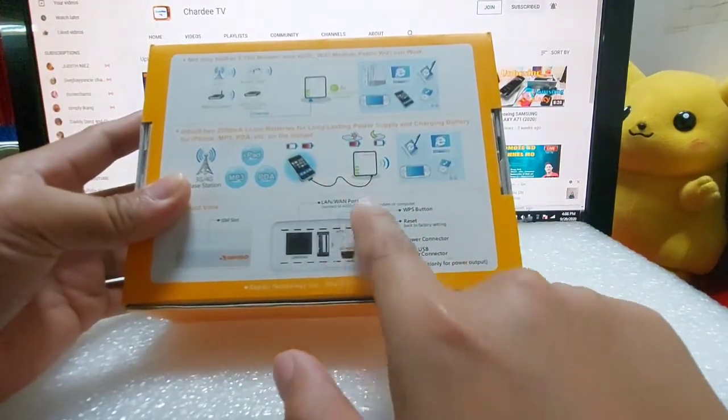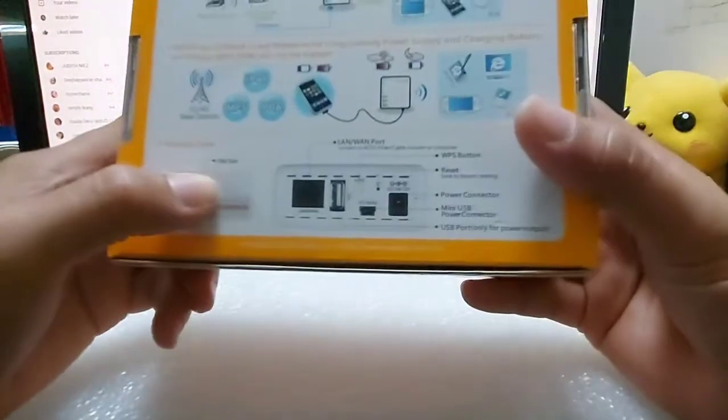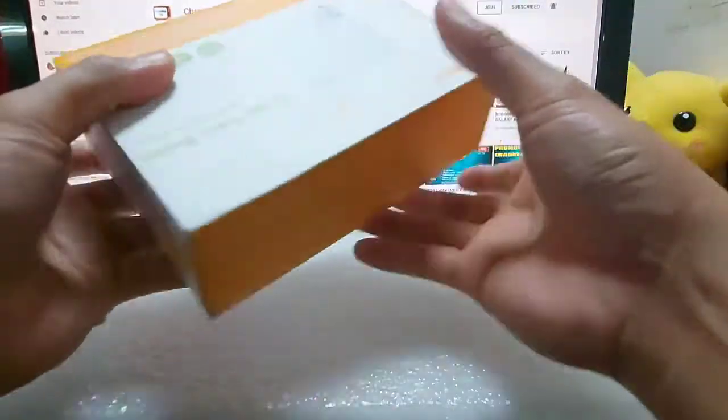Portable na power bank guys. May SIM slot, may lagayin sya ng SIM card slot. Nakalagay SIM slot. Ganun ka na naman ng back.